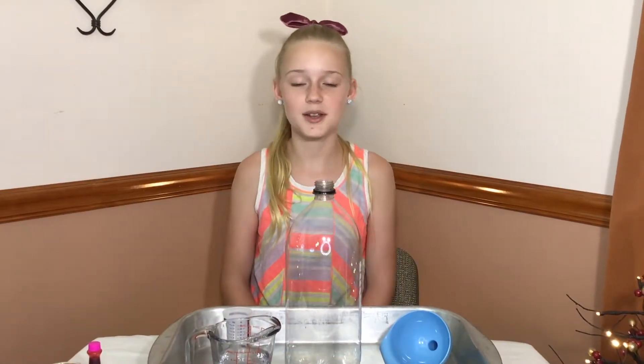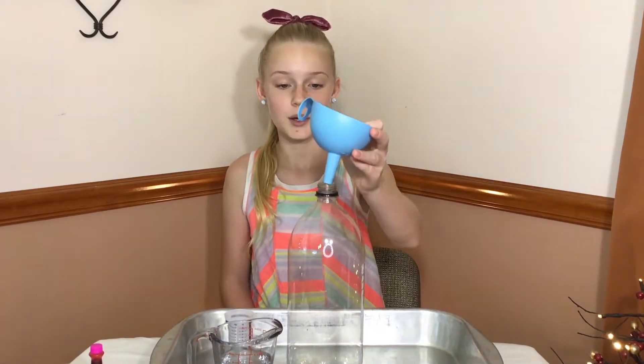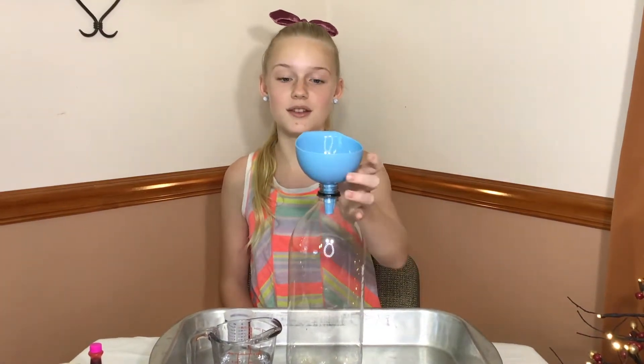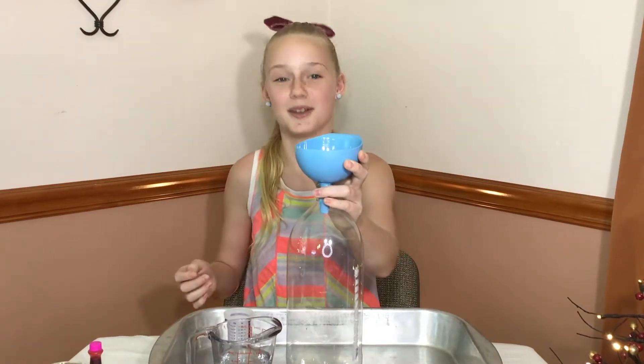Now I am going to start making the Elephant's Toothpaste because I'm so excited to make it. The first thing you want to do is put your half a cup of hydrogen peroxide in the bottle, and a funnel helps so that you do not spill it all over.